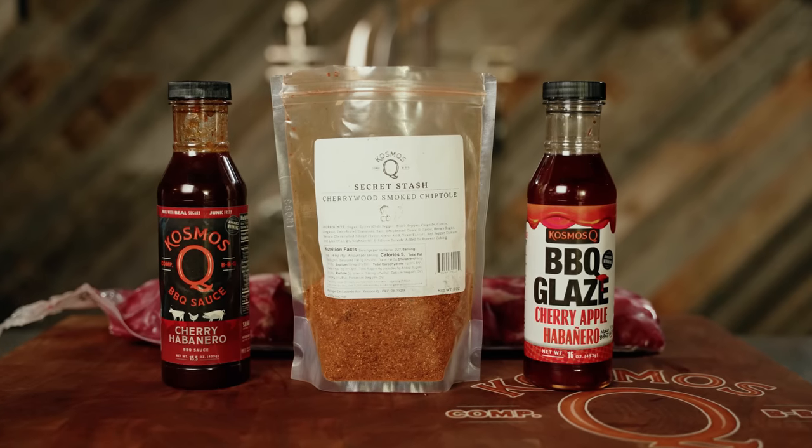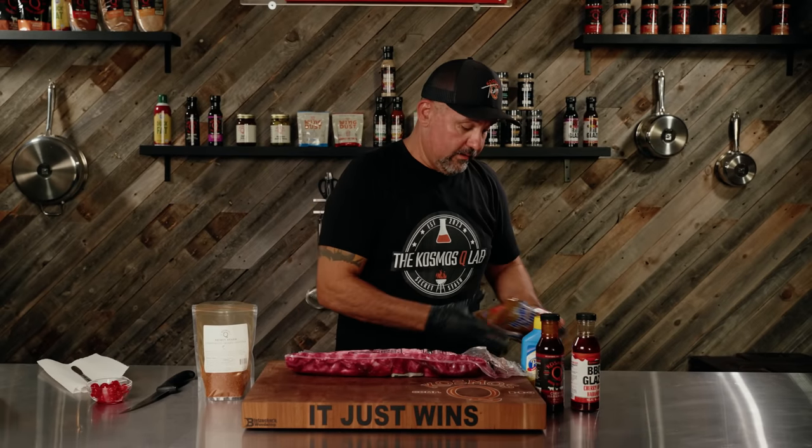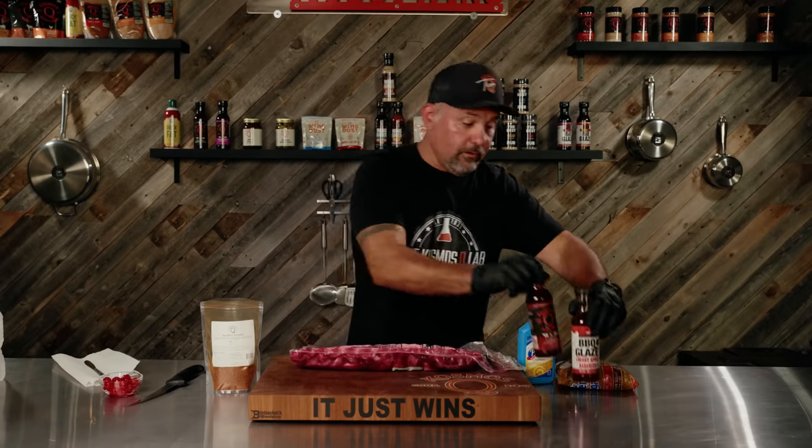We're going to do all things cherry on our baby back — we've got our barbecue sauce and glaze. We're going to be cooking on the pellet grill at 300 degrees, middle rack. We're going to wrap them in foil with a little bit of brown sugar, a little bit of butter, and we're going to use our glaze in the wrap as well as at the end with barbecue sauce. This is a competition secret that most people don't know about.